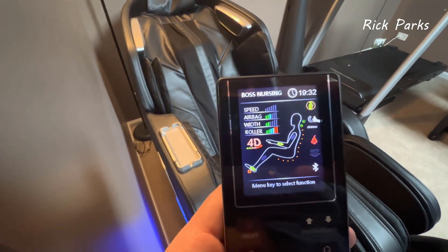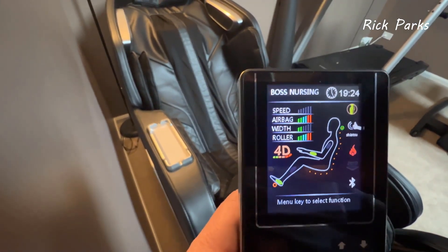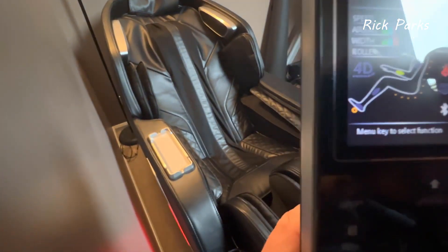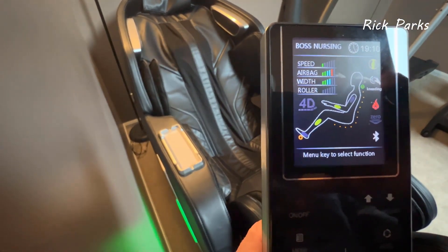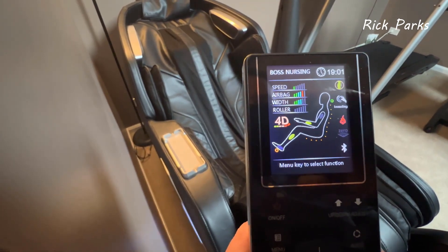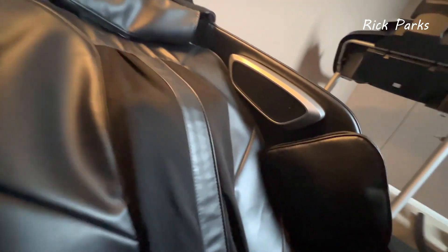The green dot shows where the roller is. Hitting the right arrow lets you adjust airbag intensity — from most forceful to least forceful and anywhere in between. The 4D button adjusts the depth and intensity of the roller from lowest up to the highest setting. I find it's not super effective on auto programs — it kind of overrides things — but you can see the rollers going in and out with quite a bit of depth.